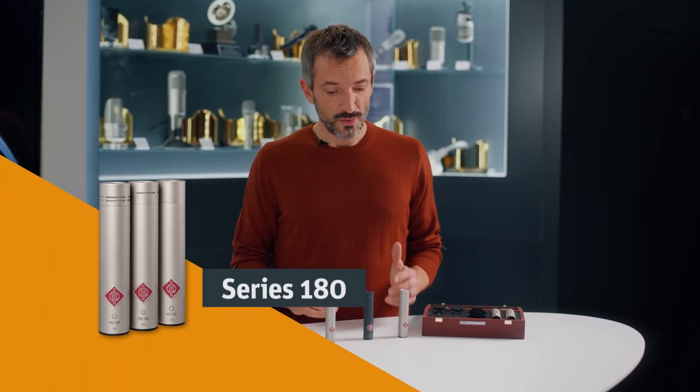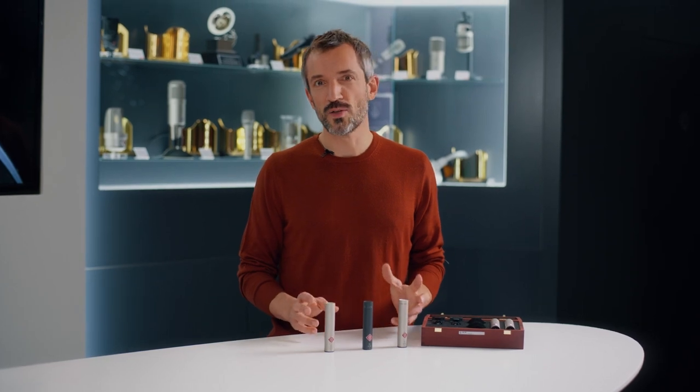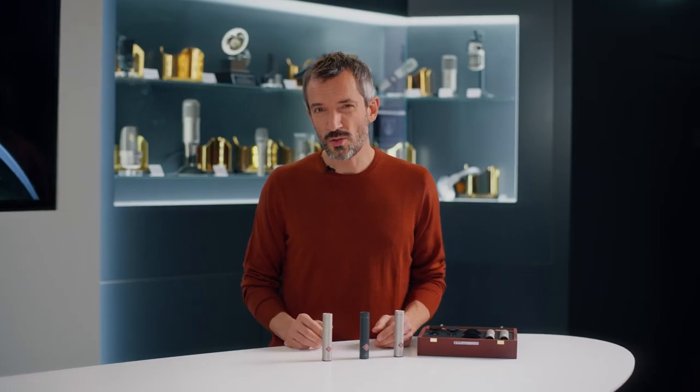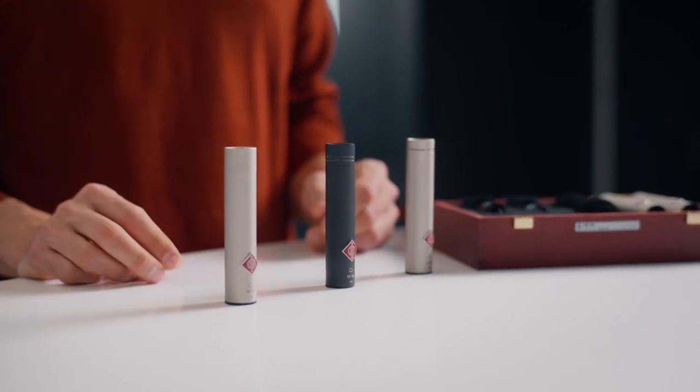The Neumann Series 180 consists of three members with different pickup patterns. They all share a natural transparent sound with little self noise and can handle high sound pressure levels. The transformerless circuitry with a low impedance output can drive long cable runs without any losses.